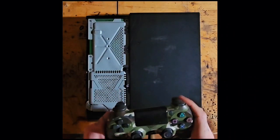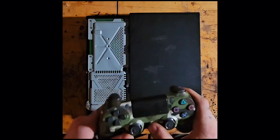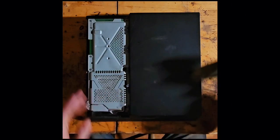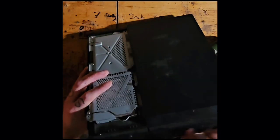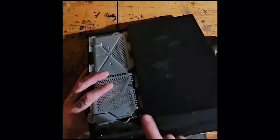Have you ever had that problem where you can't get your console to turn on? You've charged your controller. You've tried to blow out all the dust out of all the little holes. But still, nothing you seem to do is going to work.